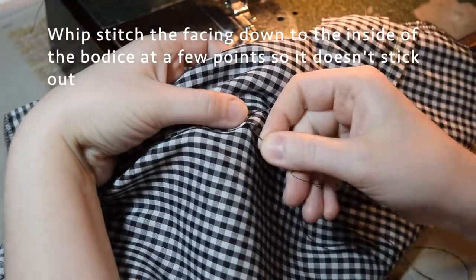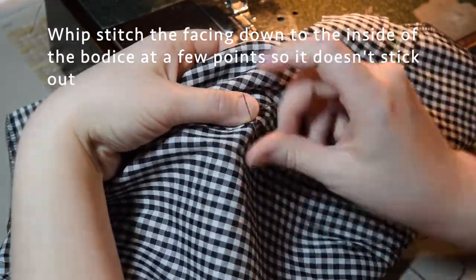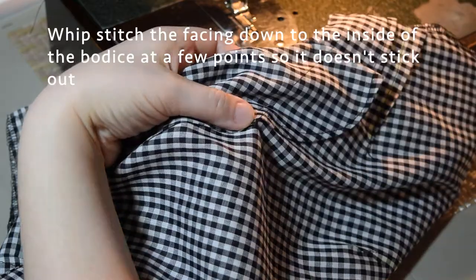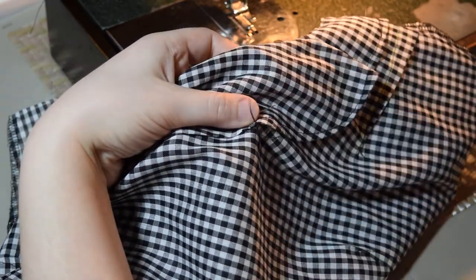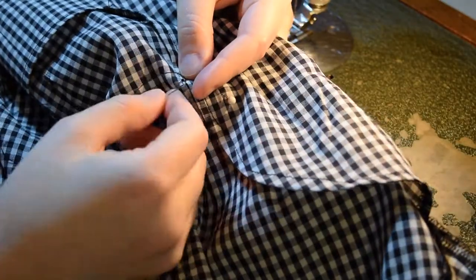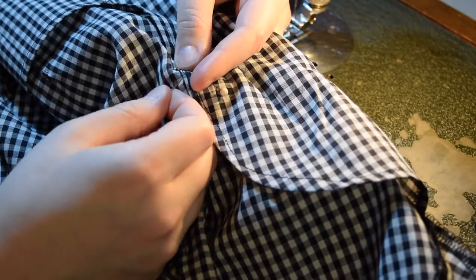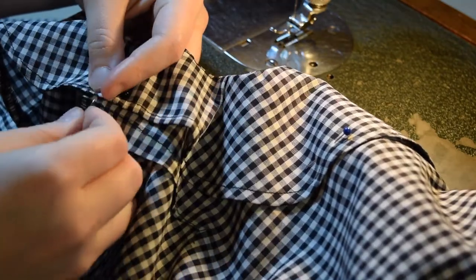After that I turned out the bodice and tried to make sure that all the corners were poked through as best as I could. Then I whip stitched a couple different points along the facing on the inside to keep it there. I'm pretty good with my whip stitches - you only get like one or two threads of the outside fabric and that's how you tack it down on the inside of the dress.